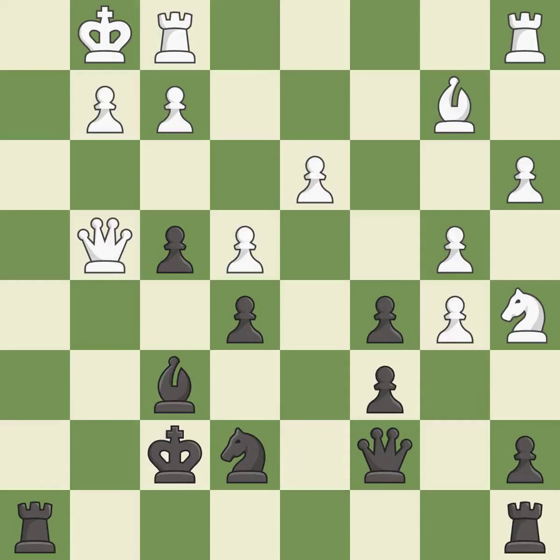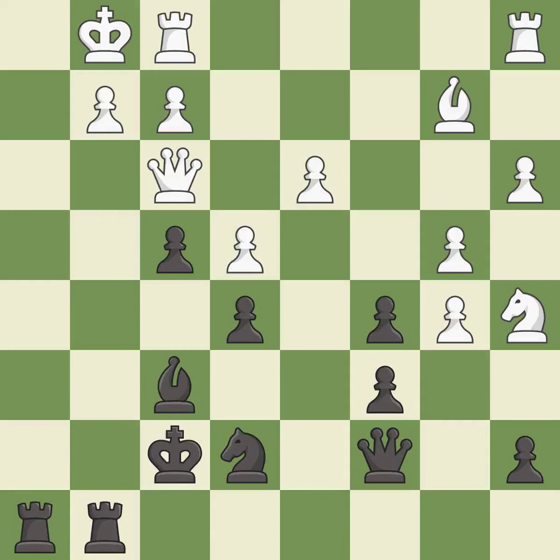This threatens to create a passed pawn — it is good. This activates a piece and simultaneously wins time by attacking an opposing queen — it is best. This moves the queen to safety — it is excellent. Very precise — it is best.